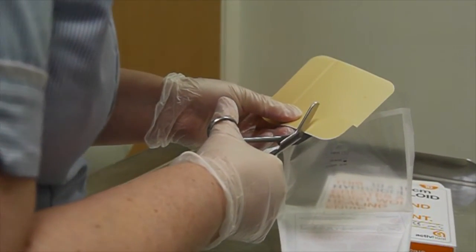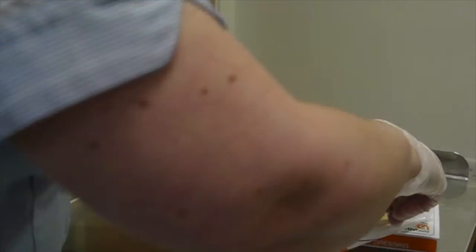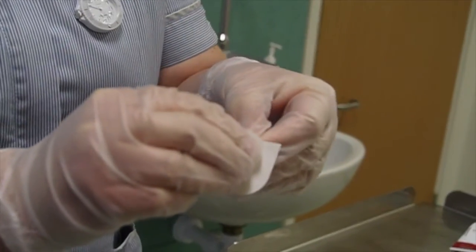If this isn't done then the hydrocolloid obviously won't stick, because there's not enough skin for it to stick onto.